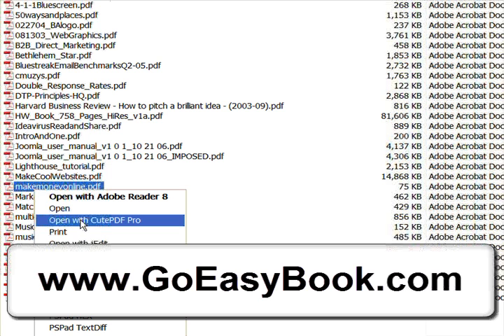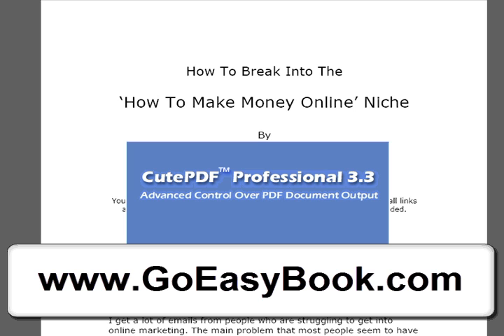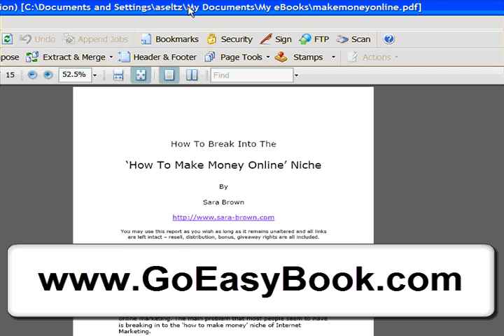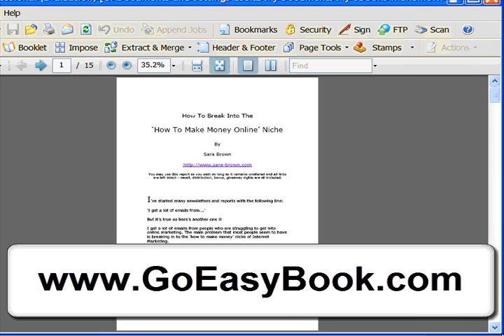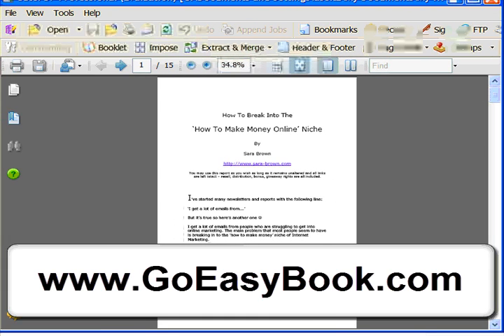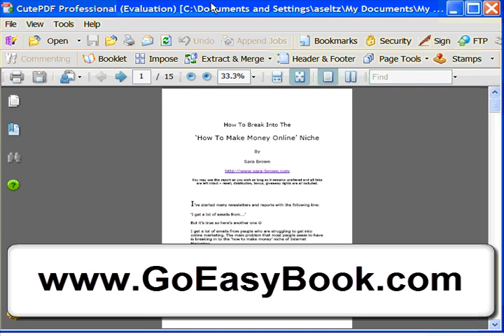I've got this short PDF file downloaded from a website and we'll use that as our example. I'm going to right-click on it and open it with QtPDF Pro — that's the software I downloaded. I'll get that to pop open here and shrink it down so you can see the interface. QtPDF Pro is stand-alone, very easy to use, pretty straightforward.